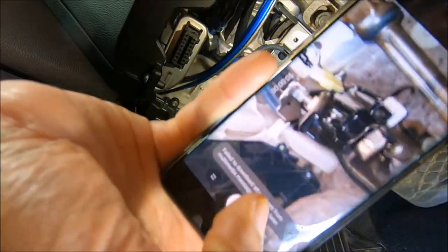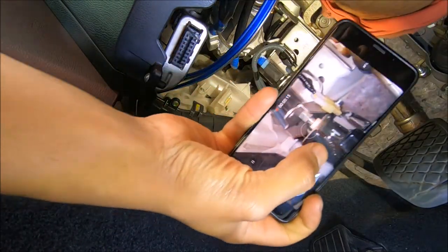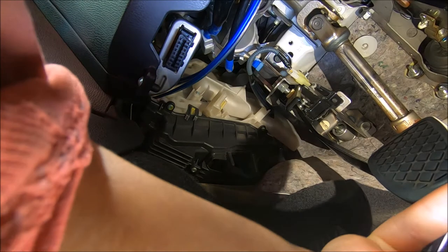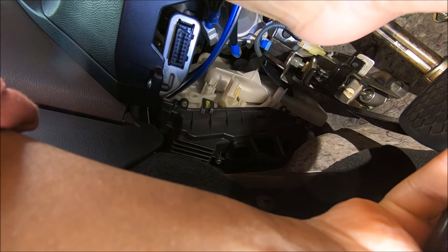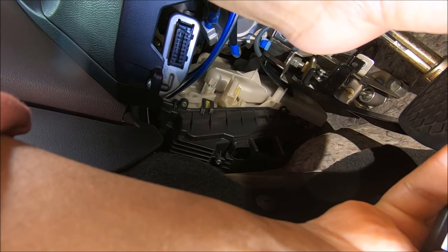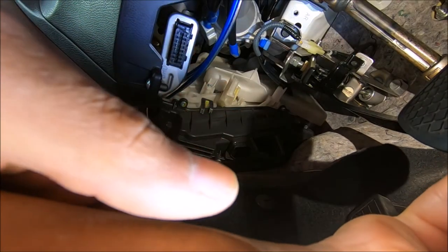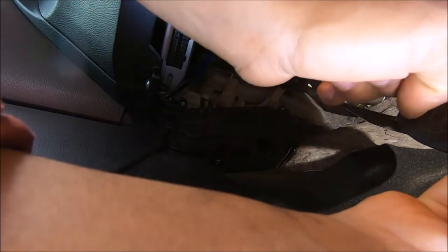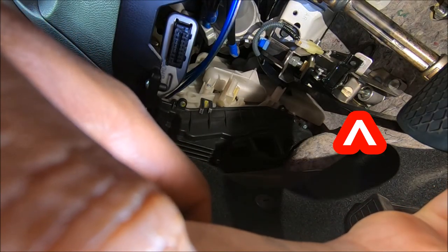Looking underneath now at the brake pedal and the clutch pedal, there are two things we want to adjust. That's your pedal stop or your pedal height. And there — that's the push rod to the master cylinder. We need to adjust that as well, that's the main adjustment. So we need to undo that 12mm bolt — just the one there — and bring the pedal up a little bit.